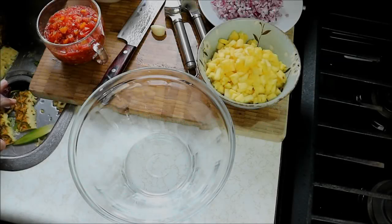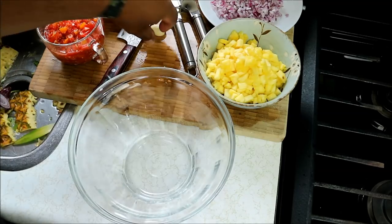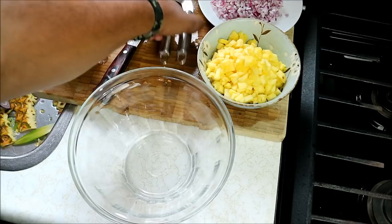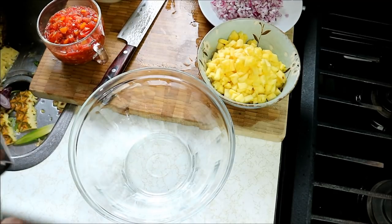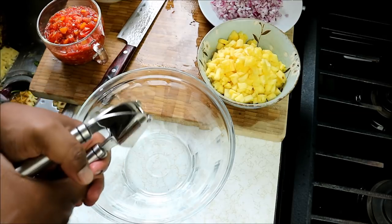This salsa is incredibly quick to put together. The longest it will take is maybe 15 minutes to prepare all the ingredients — the chopping of the onion, the peeling and coring of the pineapple, and the tomato can be a little bit of work — 10 to 15 minutes.